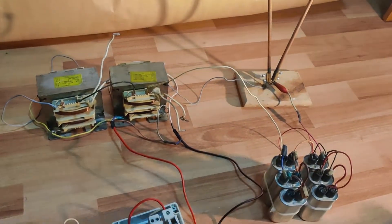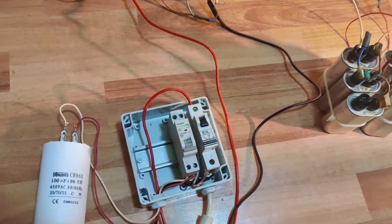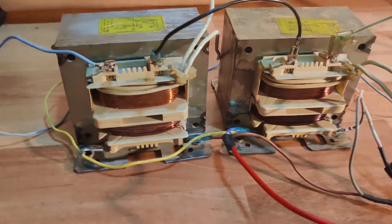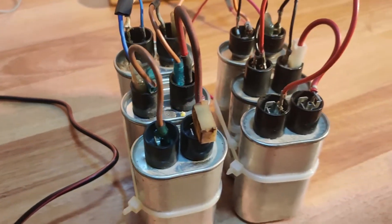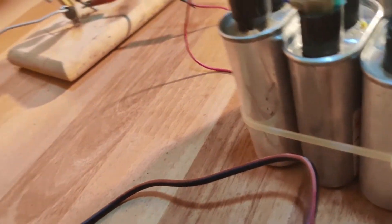Here you can see the full setup. On the low voltage side, we have two switches and a power factor correction capacitor. Then there are the two transformers with both primary and secondary hooked together. Another capacitor bank on the high voltage side and, last but not least, the Jacob's ladder itself.